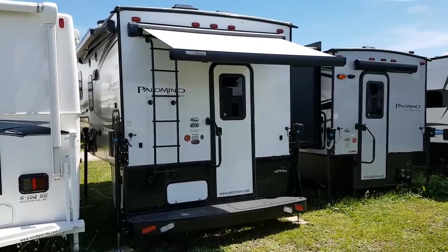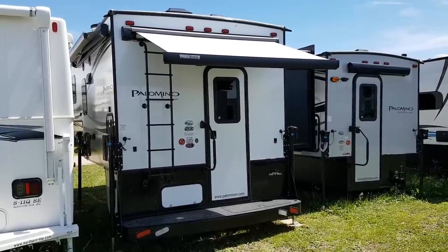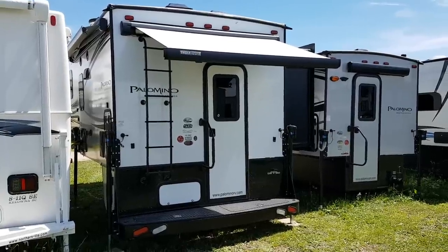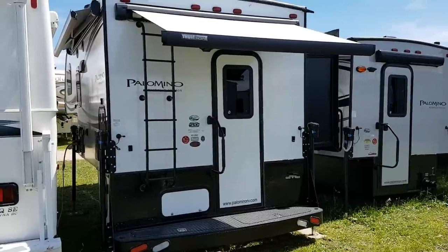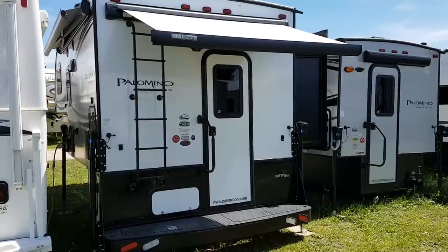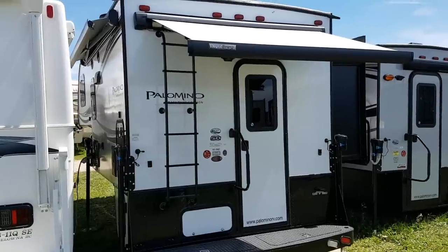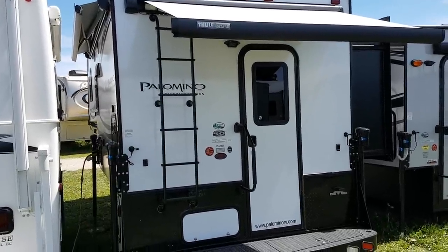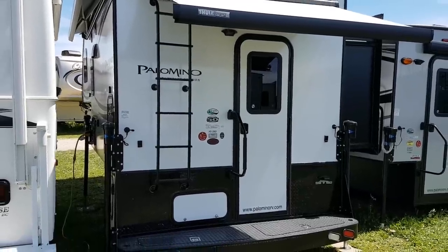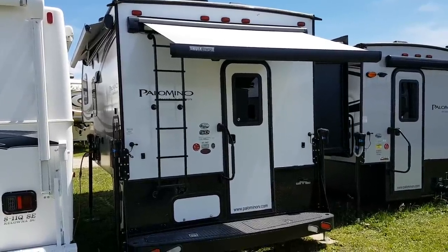Hey everyone, Jonathan Allum here from Campwood RV in Stratford, Ontario. Today's video I'm going to show you through a fresh arrival — it's a 2019 Palomino Backpack HS2902. This camper is a 9-foot camper made for heavy duty trucks, designed to fit in a six-and-a-half or an eight-foot box. We recommend a minimum three-quarter ton, if not a one-ton truck, just because of the weight. I'm going to give you a nice walk-around of all the features, then we'll head inside and show you the interior.